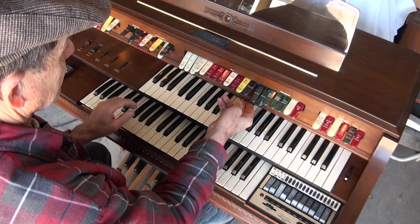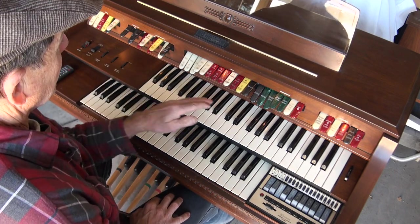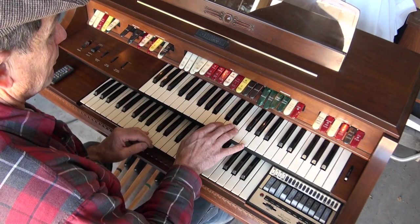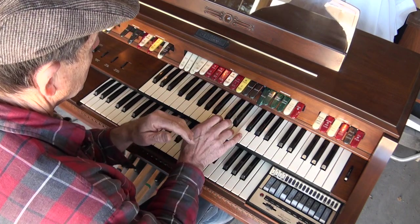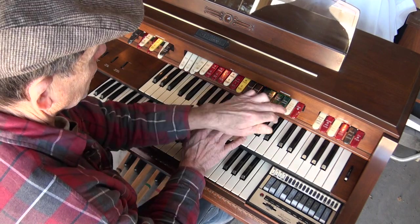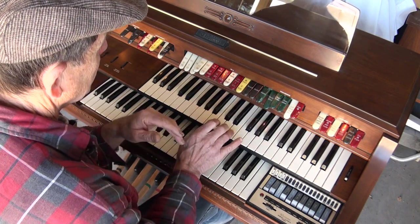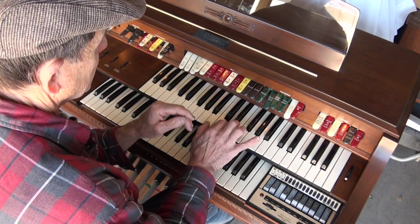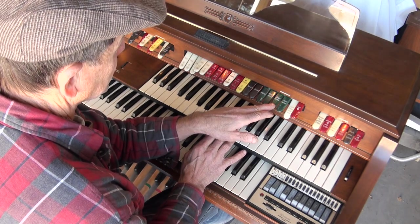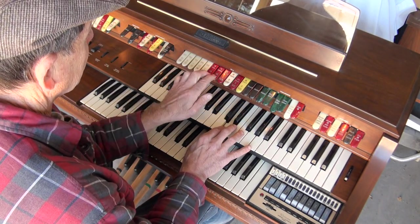And then you have percussion — the phantom attack. So this is going to be a quick, like a little bit of pop. And the banjo attack, or you can attack these.